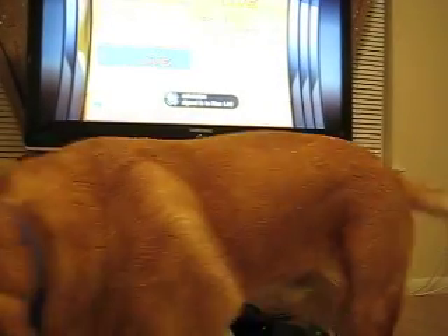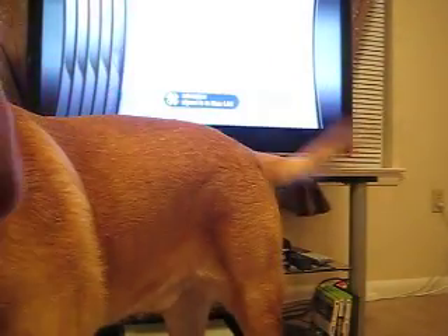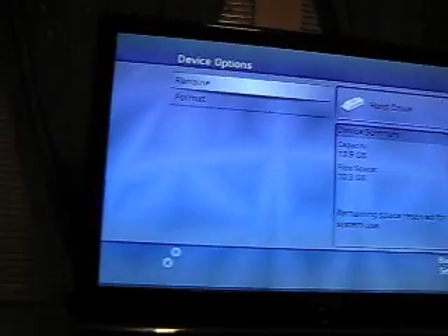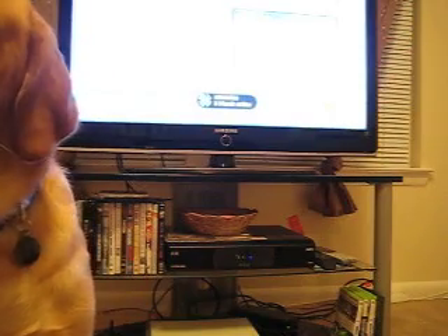So now here's the thing — here's the dashboard. What you're going to do is go over to your system files, go over to memory. As you can see on the screen, now hit Y. From this screen you don't do anything else yet.